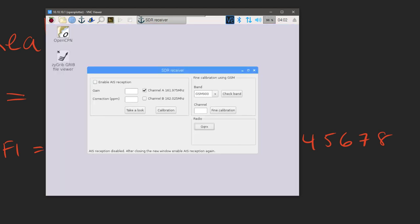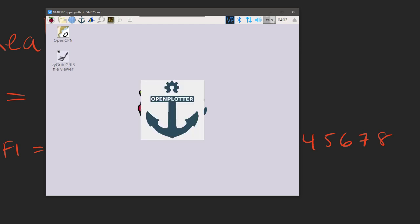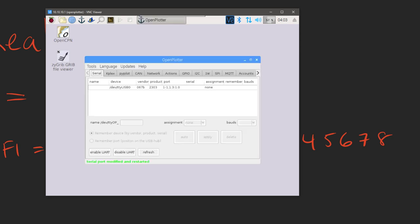I'm going to go ahead and close GQRX and click on 'Enable AIS Reception' — that's the first thing you need to do. Then I'm going to click on the anchor icon which is the OpenPlotter interface. In this section we're going to make sure it knows we have a GPS attached. We've got a USB GPS, so once this opens up we'll be able to scan for our GPS devices.